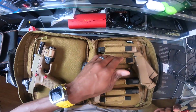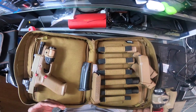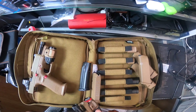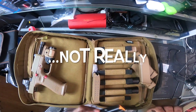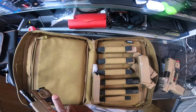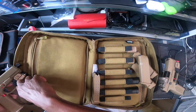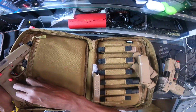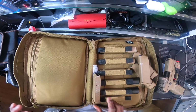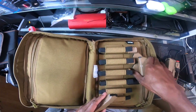Let's see — one, two... six, seven, eight, nine, ten, eleven mags and two pistols. I mean, this could almost be a go-bag for you if you keep it filled up with ammo. Anyway, that's pretty much it. It fits perfect, I like it, I know it's gonna do well by me. I'll be taking these out on Friday.